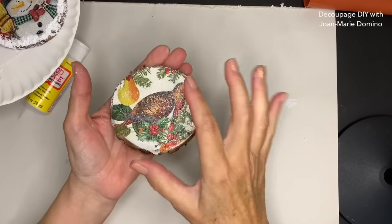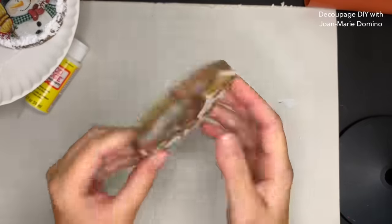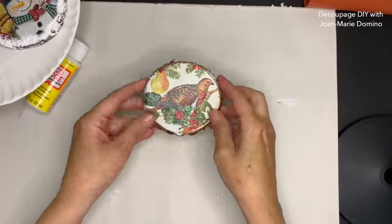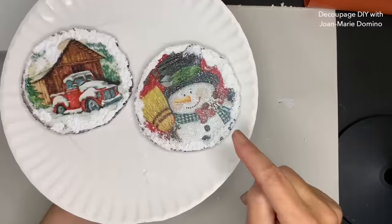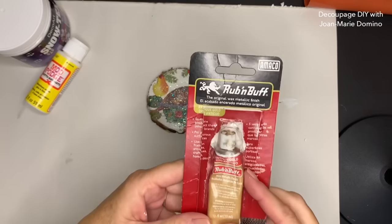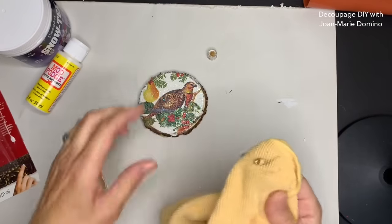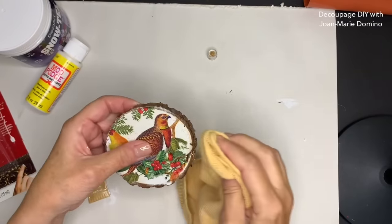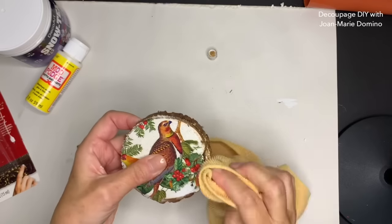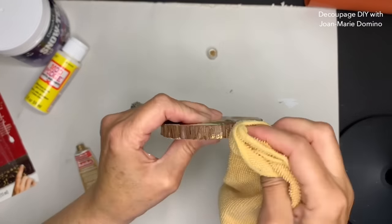Now on to the partridge. I'm doing something a little different - be very mindful of where you place the napkin so that when they hang, you want to make sure they're in the right position. I'm not using snow on the partridge; I'm going a little bit more elegant. I'm using gold rub and buff - it's a paste. I'm putting it on a rag; do not put this on with your fingers, it's very hard to get off. I'm just dabbing it along that bark, but also putting a little bit on the front. It's really pretty.